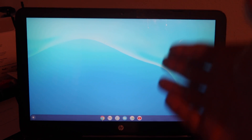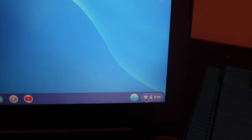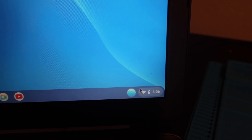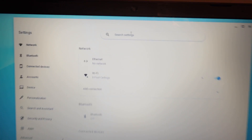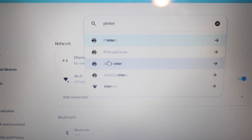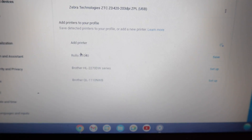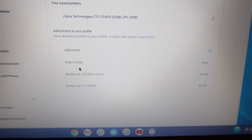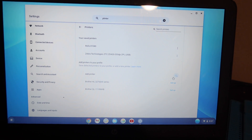Bear with me on this — I can't find a good screen recorder for Chromebooks, so I'm using the camera. Once you're logged in, connect to the same Wi-Fi internet as your Rolo thermal printer. Click down on the little oval in the bottom right — it brings up a menu. Go to the gear icon, which is Settings. In Settings, go to Search Settings and type in Printer — an Add a Printer dropdown should appear. Click on that. It brings up Printers and your saved printers. It should automatically populate the Rolo X1040. Hit Save.